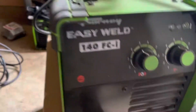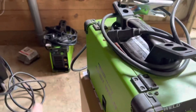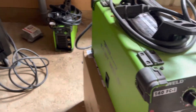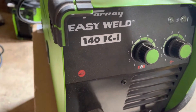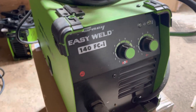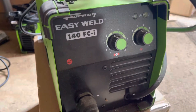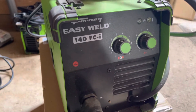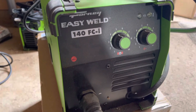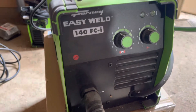This is the Fortney Easy Weld 140 FCI. You can see the stick welder back here that I actually bought after I bought this one. It can only use flux core wire — if you don't know what that is, don't buy this thing. You can't hook it up to gas, so you have to use flux core wire. Flux core MIG welding is a very dirty process with a lot of spatter — kind of a pain.